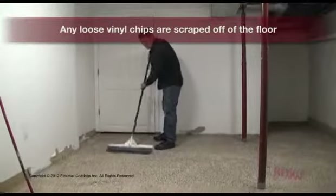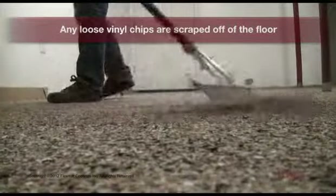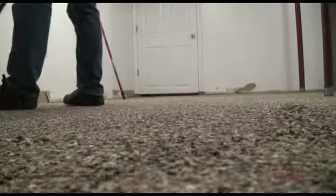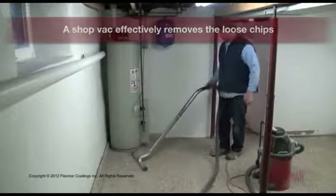Any loose vinyl chips are scraped off of the floor. A shop vac effectively removes the loose chips.